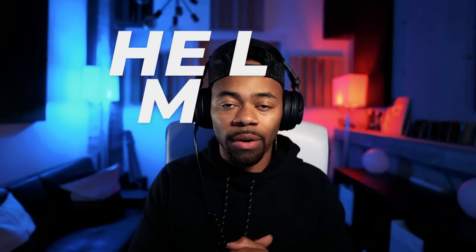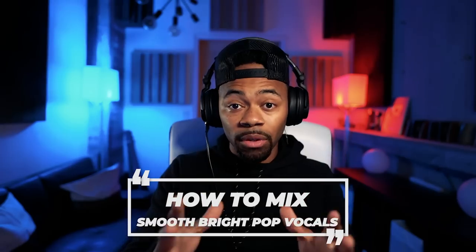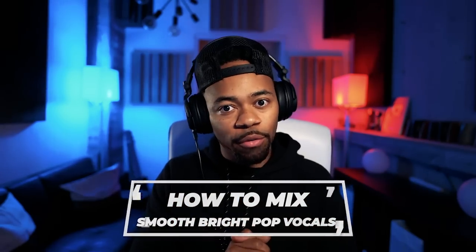Yo, what's going on? It's your boy Devon Terrell, and welcome to another Help Me Devon tutorial. Today in this Help Me Devon tutorial, I'll be showing you guys how I go about getting smooth, bright pop vocals. I'm going to show you basically how I got a vocal very similar to this song. Let's play it for you one time.